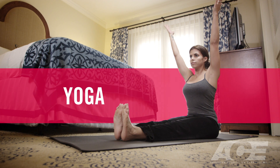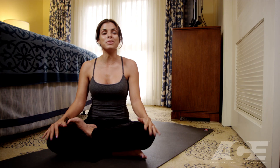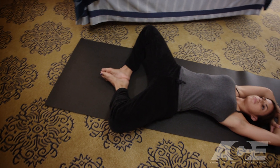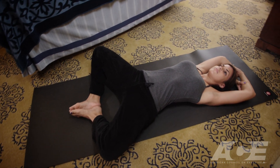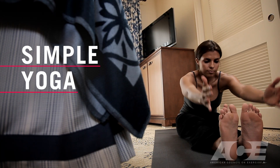As a busy parent, it's so important that you take time out of your day to focus on you. You do so much for everyone else, so it's important that you focus on your own health and fitness to make sure you can be the best parent that you can be. One easy way to do that, and you can do it just about anywhere using only a yoga mat, is to practice some simple yoga postures.